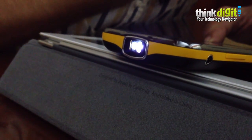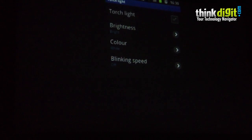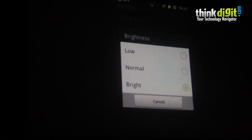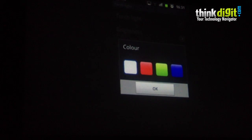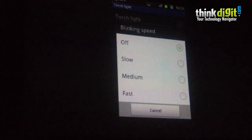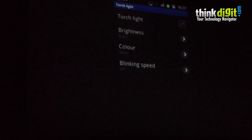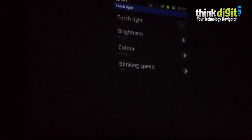Another very cool and nifty feature about the device is that the projector can be used as a torch. You can switch it on as a torch light — it looks like just complete white. You can switch it off. You can also control the brightness level of the torch along with the color. You can choose between white, red, green, and blue, and you can also set a blinking speed. It's nice considering most camera phones use the flash as a torch — here the projector can be used as a torch.